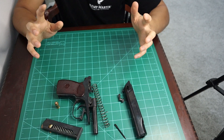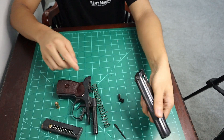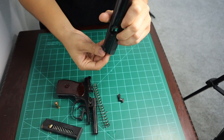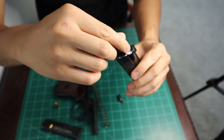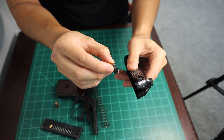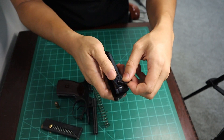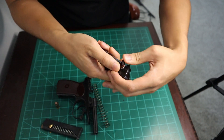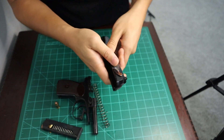Whatever you need to clean, you can clean at this point. Now let's put the firearm back together — it's all the same exact steps, just in reverse. First, let's put the firing pin back in its right place. Next, you're going to take the safety lever and move it into position. It can be a little finicky, but there you go.